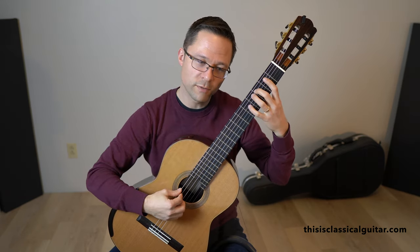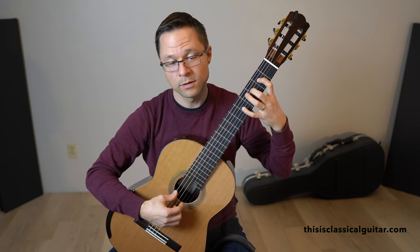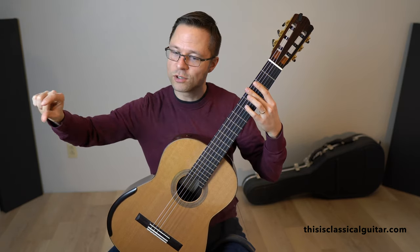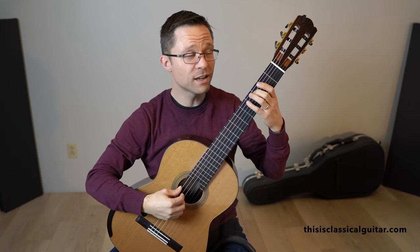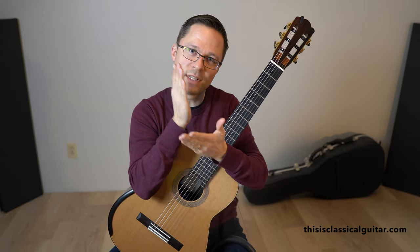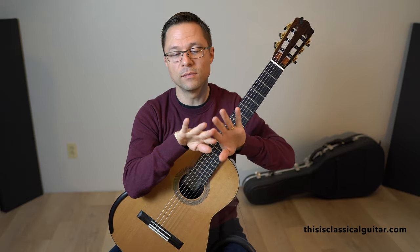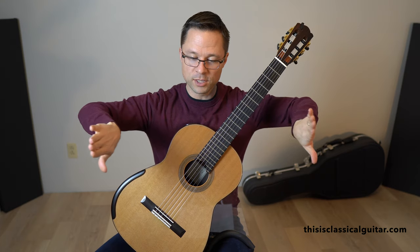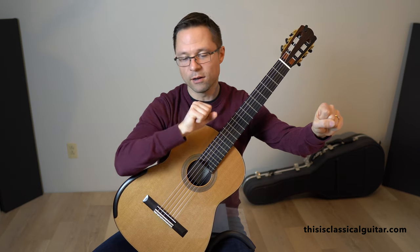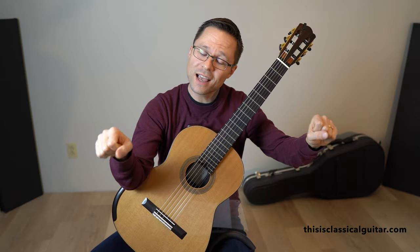In the legato version, from one note to the next the sound is connected. It's not that you're hearing both notes at the same time, but they're literally forming one musical connected line. With staccato you're hearing the notes disconnect between each one. When you're practicing legato, you might also want to practice staccato and try to bring the two as far apart as possible — a really high-quality legato and a really sharp, detached staccato — so you clearly know the difference.